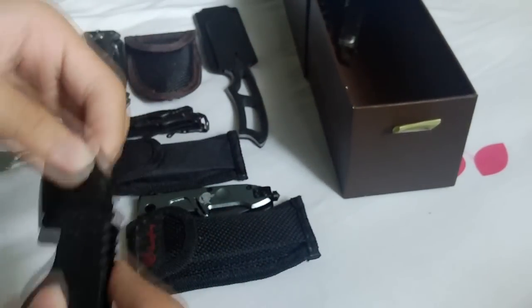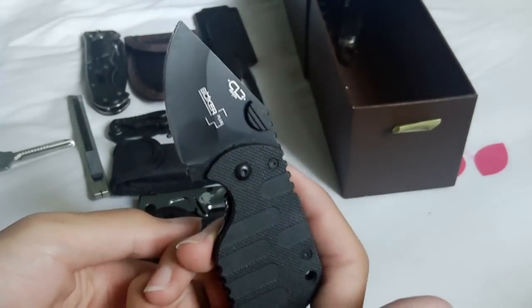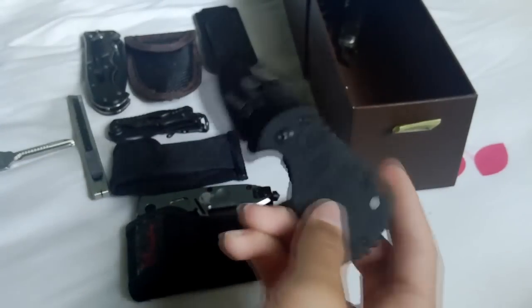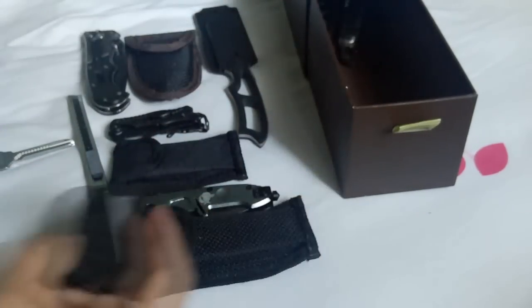Next up we have this mini knife from DX.com — Boker Plus, it says right there. Obviously a fake Boker. If you guys are interested, the link will be below. You press it down to close it — very nice.